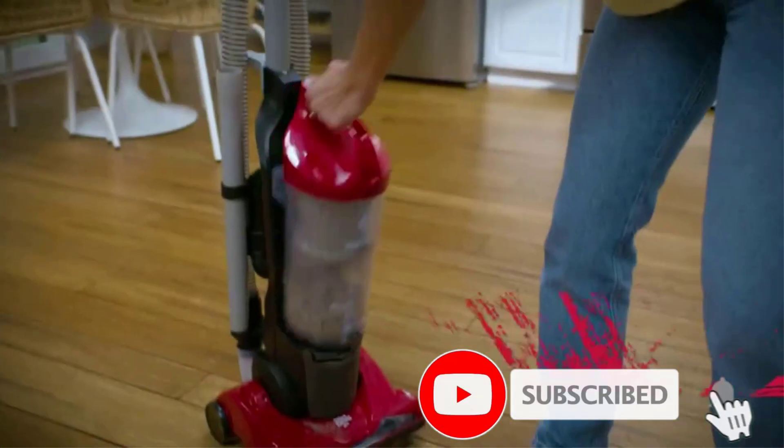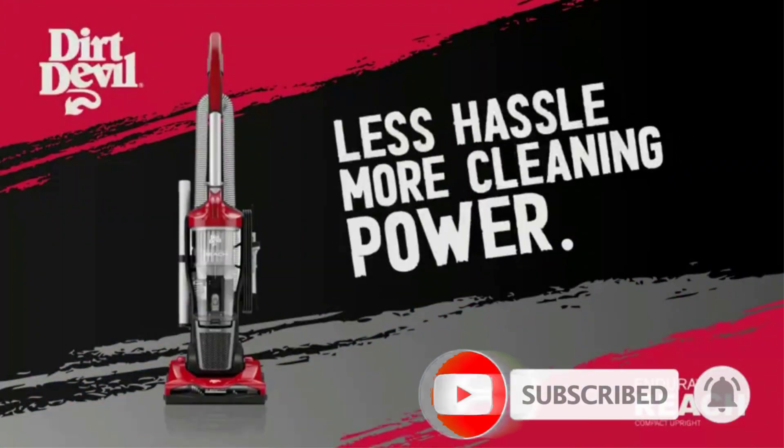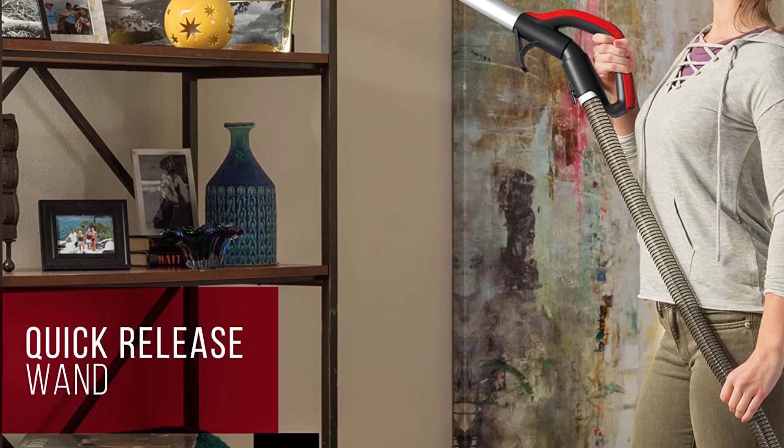The Dirt Devil Endura Reach also comes with a 1.5-liter dirt cup, which is much more than you'll get with a stick vacuum. When you need to clean high or hard-to-reach spots, you can pull out the quick-release wand, which gives you up to 10 feet of overhead reach.